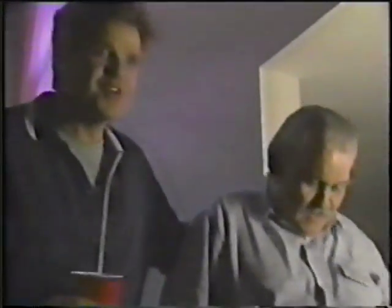Oh, I got just the thing. Come with me. I didn't know you had a brother. I don't. This is my sister.